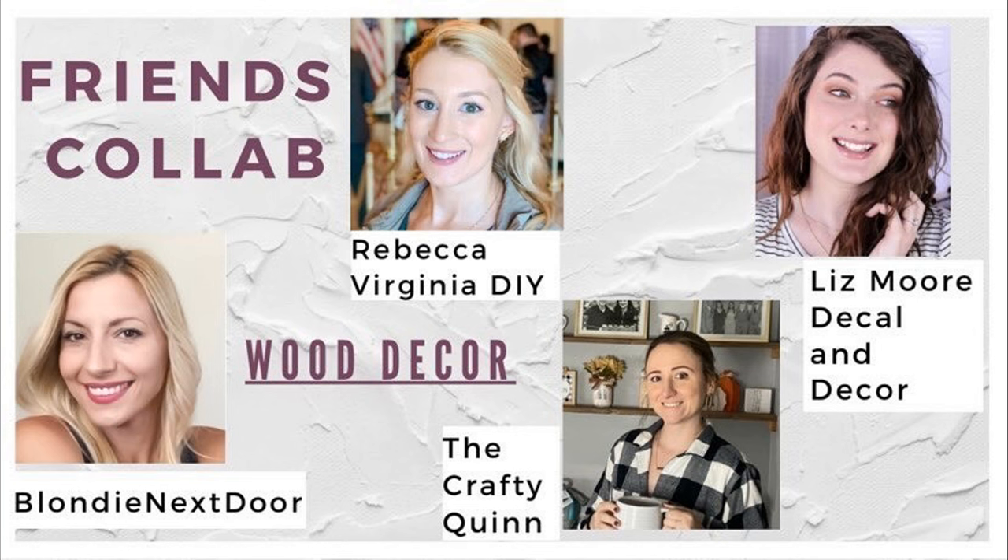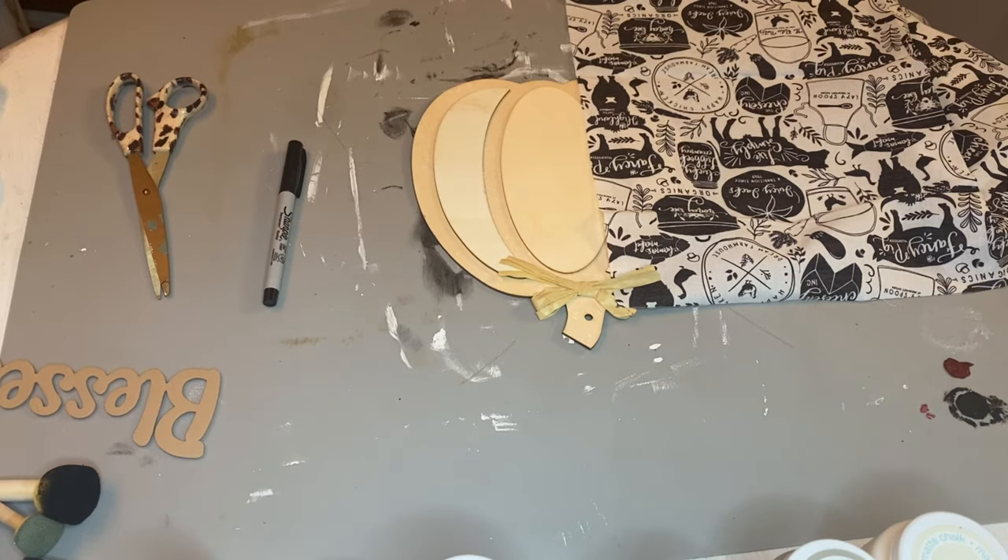Like I said, this is a friend's collab with other creators such as Blondie Next Door, Rebecca Virginia DIY, and Liz Moore Decal and Decor. Thank you all so much for inviting me to be part of this playlist. Please go check them out, go check out their channels, and watch the playlist so you can check out their wood DIY ideas.